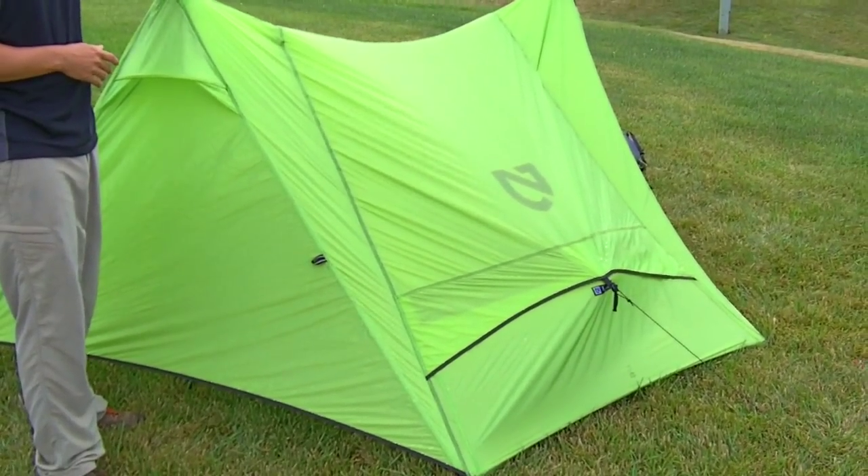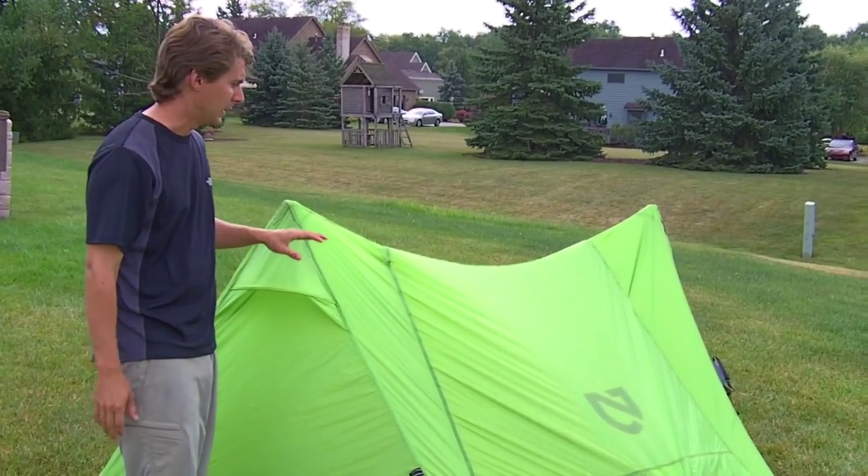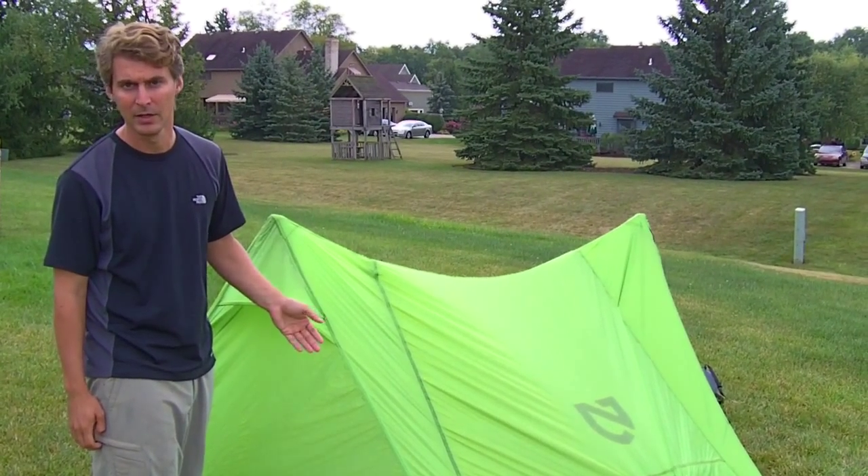It is 36 square feet inside with two 11-square-foot vestibules, and it only comes in at three pounds five ounces with the stakes and everything. It is a trekking pole tent, which you have to have anyway.